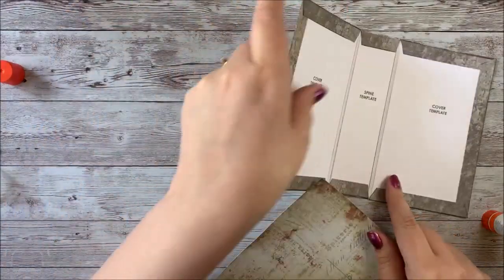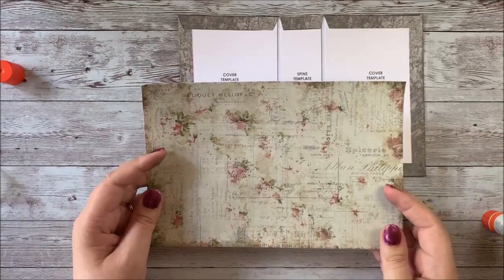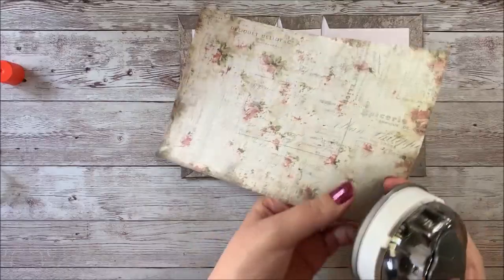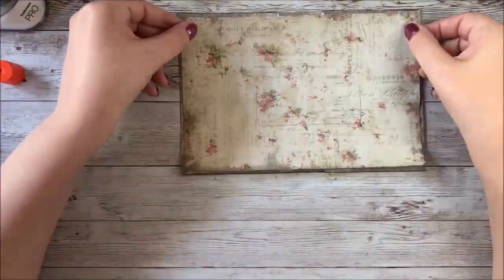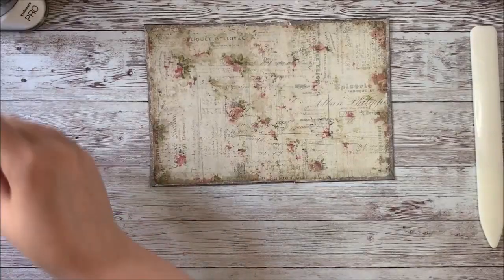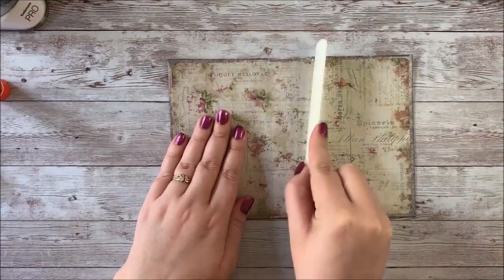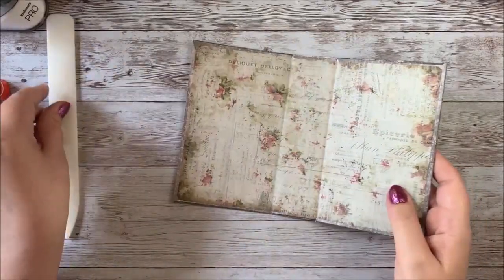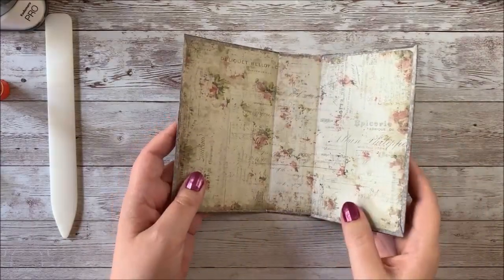We've glued the cover onto the templates and spine. Now we're going to locate the inside cover and glue it inside — I like to round the corners of mine before I do that. We've glued our inside cover, and what we're going to do is just fold it on either side of the spine here. And that's our book cover.